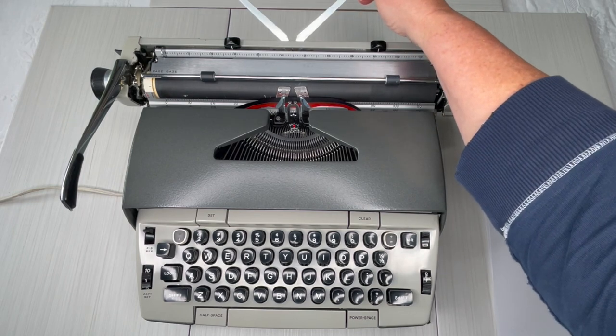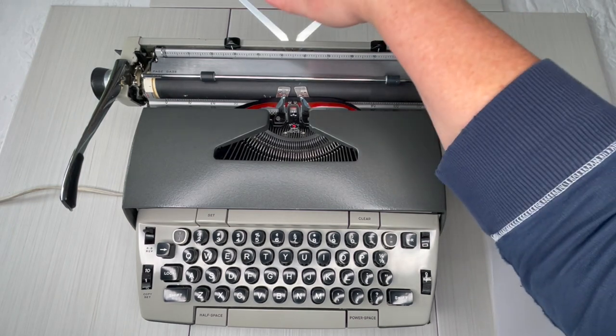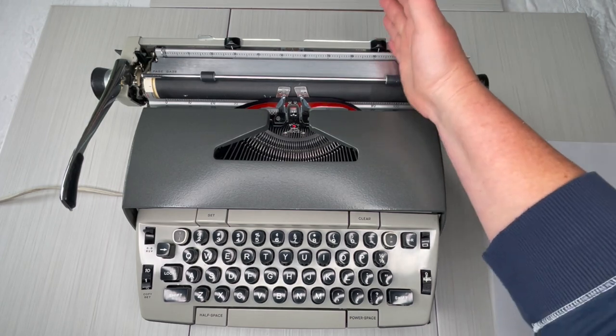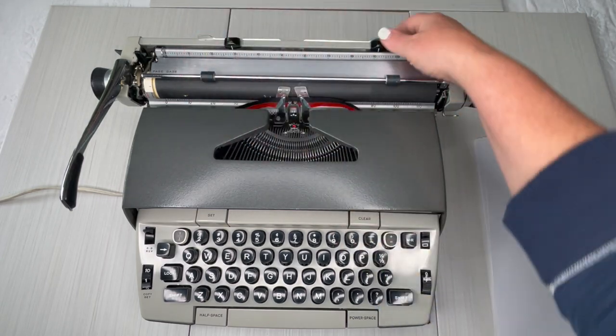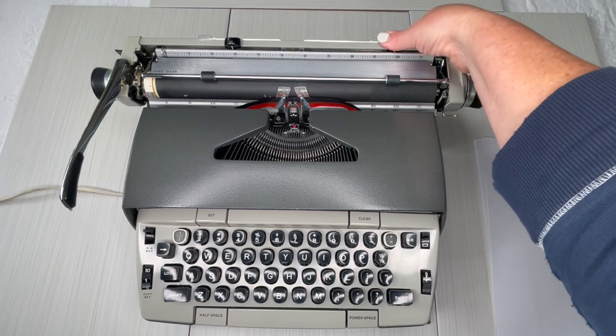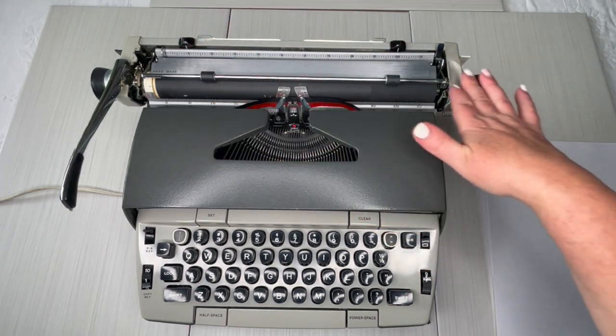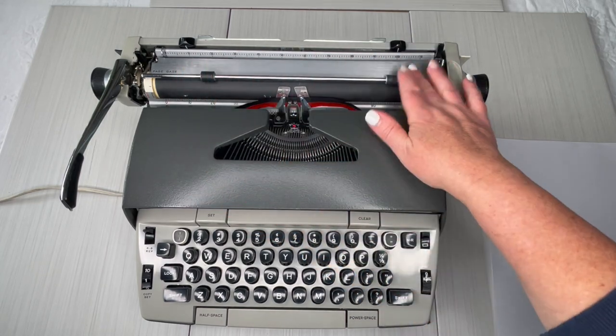Back here is a paper holder — it just keeps the paper from flopping over, and it's actually pretty handy. Your margins, left and right, are right here, and you just press and drag. Keep in mind that your carriage is going to move only as far as you have your margins set.